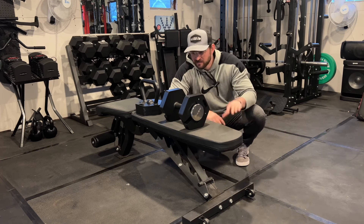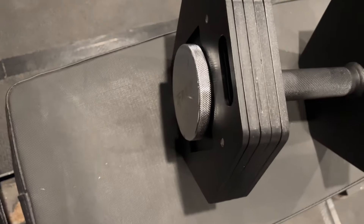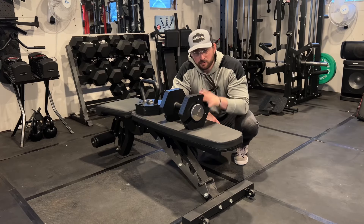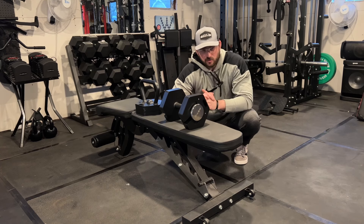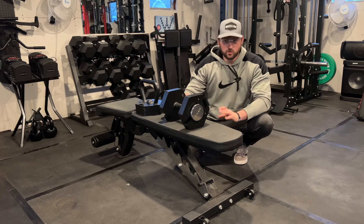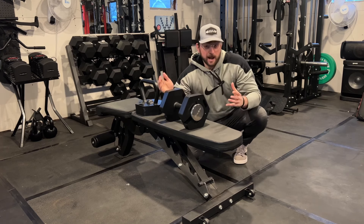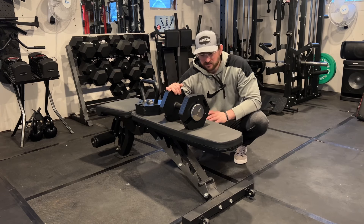Taking a closer look, this adjustable dumbbell from iFAST does mimic the Iron Master with its spin lock mechanism. It comes with cast iron plates that have a black powder-coated finish to avoid corrosion and rust. When you lock them into place they stay intact, and the cast iron is a huge win because if you drop them, they have a much better chance of staying intact compared to plastic-shelled dumbbells.